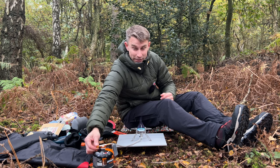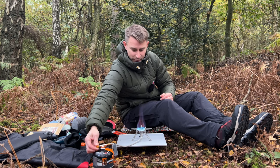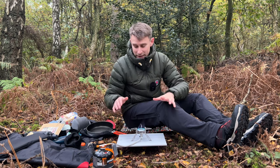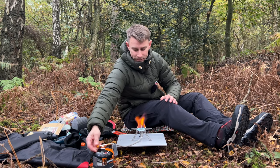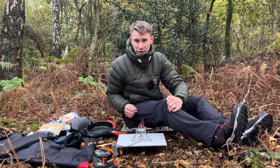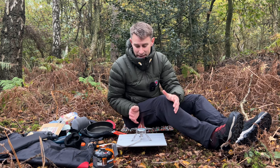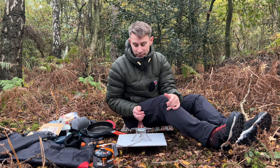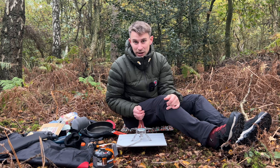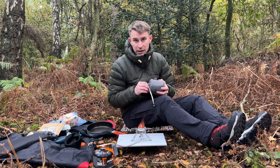Look at that flame! It's got a really really nice valve on it — you can really simmer or you can boil your water really fast. I think it has a BTU rating of about 9,500, and I think it boils half a litre — 500ml — in about three minutes 25 seconds, which is absolutely fine for camping.